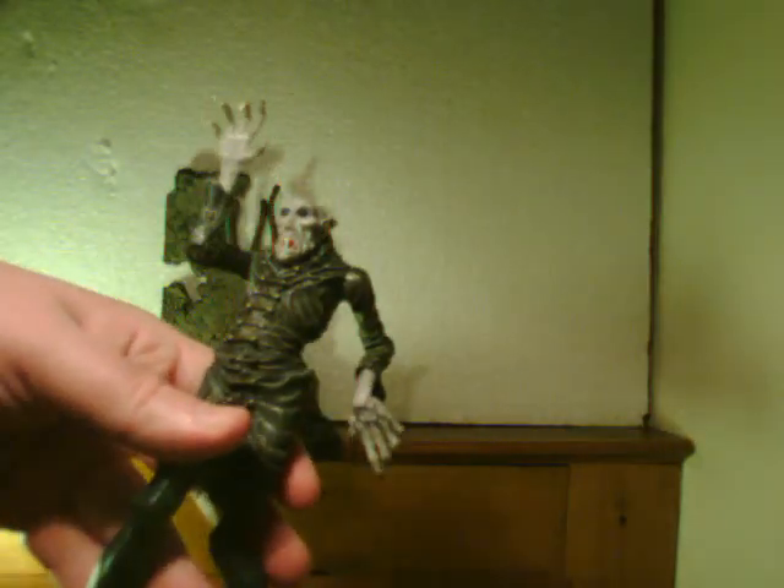Awesomely sinister figure. The package mentions some special features for him, and the package is also in pretty good condition.